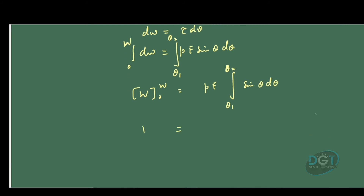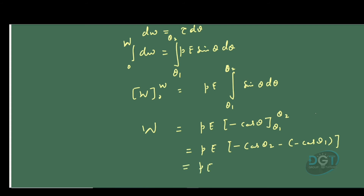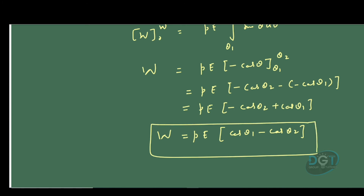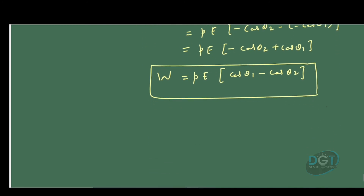We know the integration of sin θ is minus cos θ. So applying the limits from theta 1 to theta 2, we get PE times [−cos θ] evaluated from theta 1 to theta 2, which gives minus cos theta 2 minus (minus cos theta 1). On simplification this becomes PE times (cos theta 1 minus cos theta 2), which is the final expression for the work done.